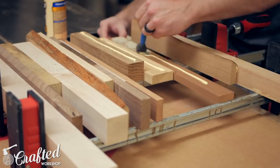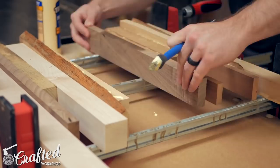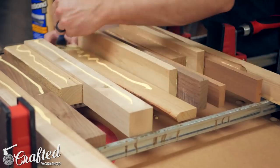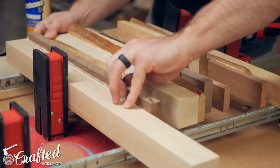With the first batch of layers arranged I glued the strips together. One tip here is to make sure the glue isn't near the bottom edge of the strips, as any squeeze out will be pretty much impossible to get to and will be visible on the final table.